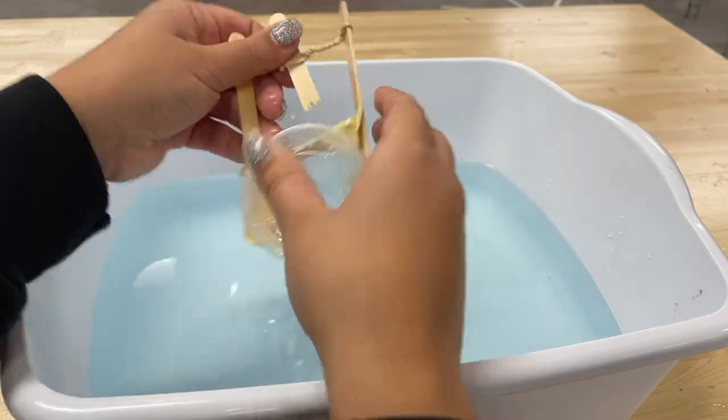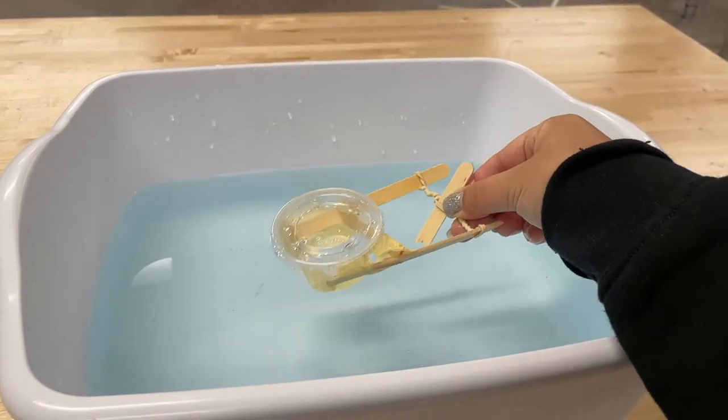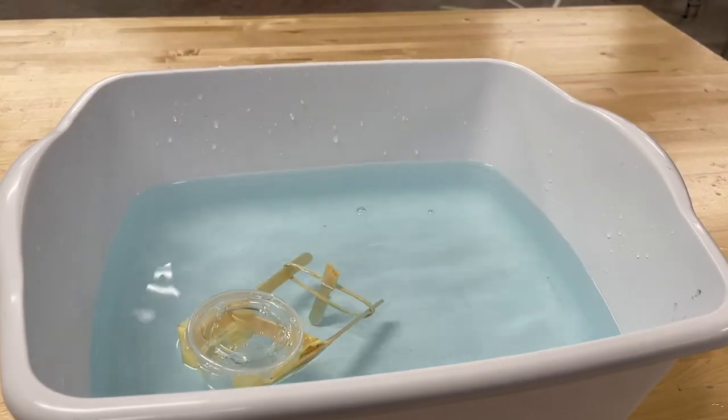With the paddle boat in the water, release the twisted popsicle stick and watch the boat move.